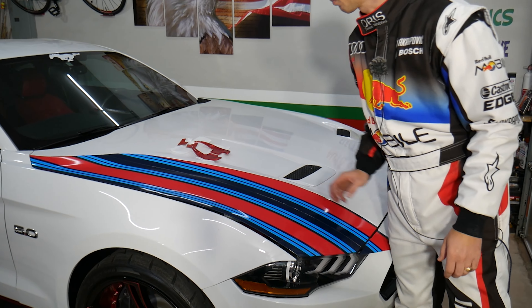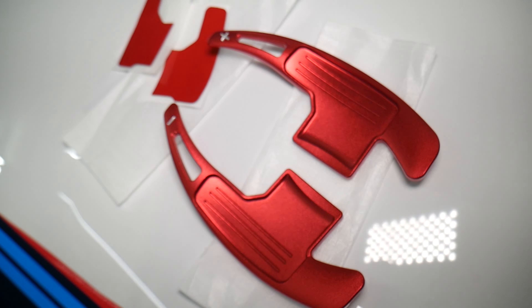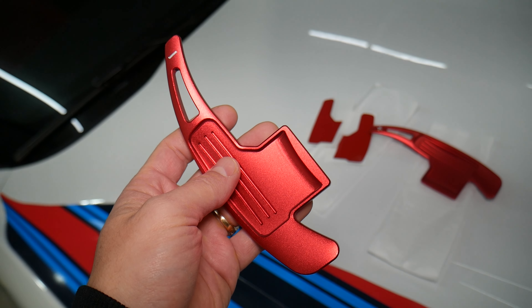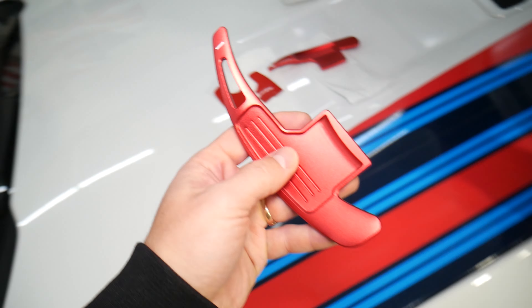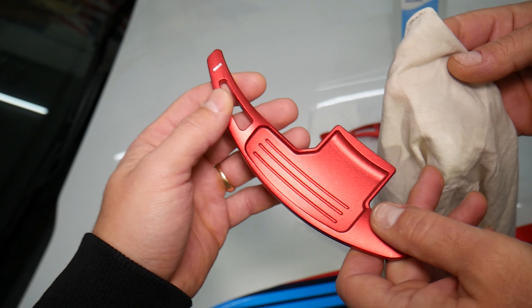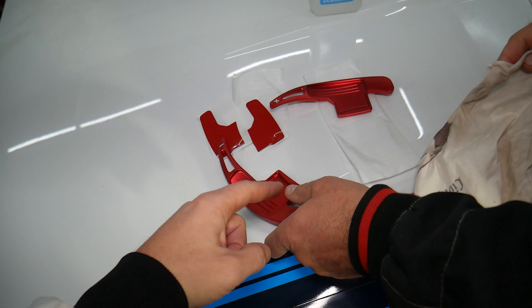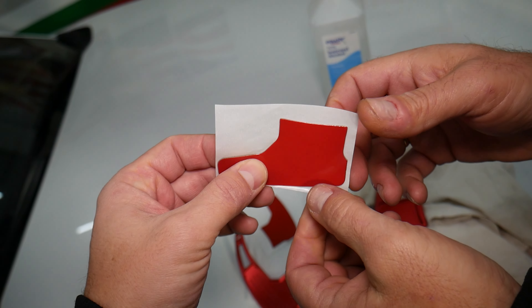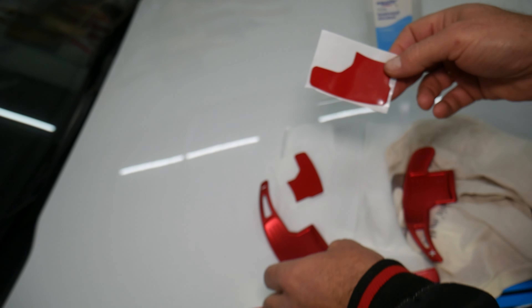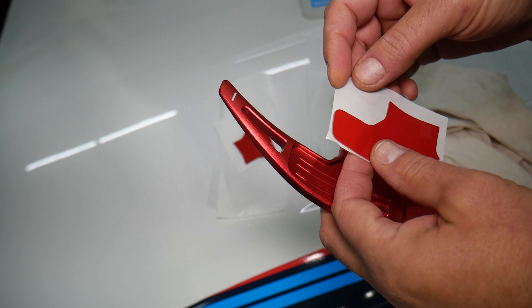So what we have here are the paddle shifter extensions. Amazing quality — they have different colors; we got the red ones because the interior on that Mustang 6G is completely red, so it will look really cool. One is for the left side — you can see it says minus — and the other one is the plus sign. Get isopropyl rubbing alcohol and clean on the inside where you are going to apply the double-sided tape. This is the double-sided tape — really thin but very strong tape.